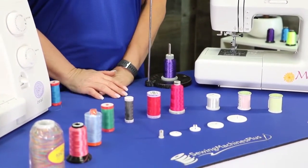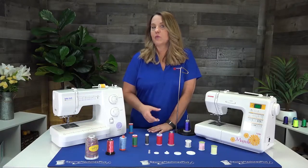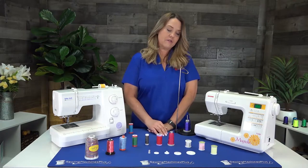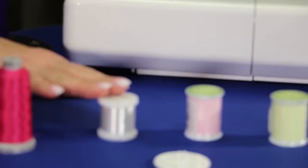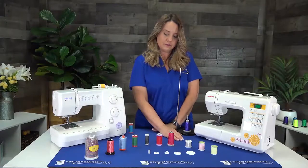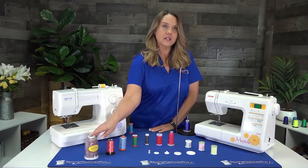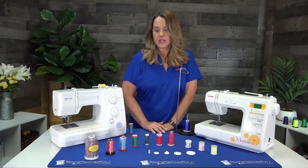There are all different types of threads made out of different fibers — rayon, polyester, cotton — and they're great for different projects. You also have fun threads like glow-in-the-dark, monofilament threads that disappear when you sew, embroidery threads, quilting threads, and variegated threads — all kinds of fun threads to use with your projects.